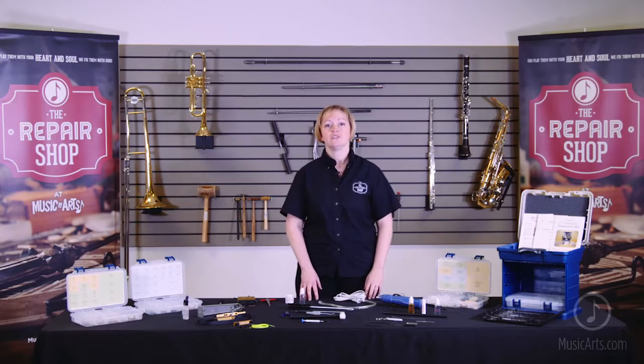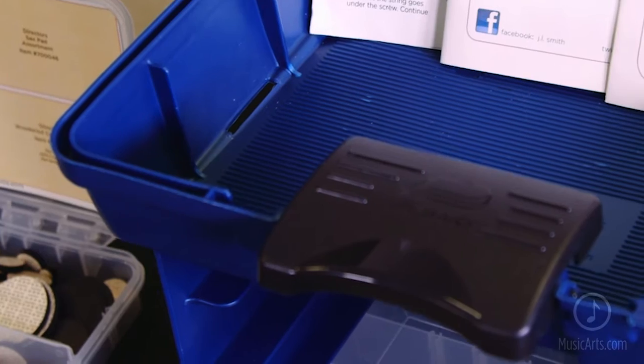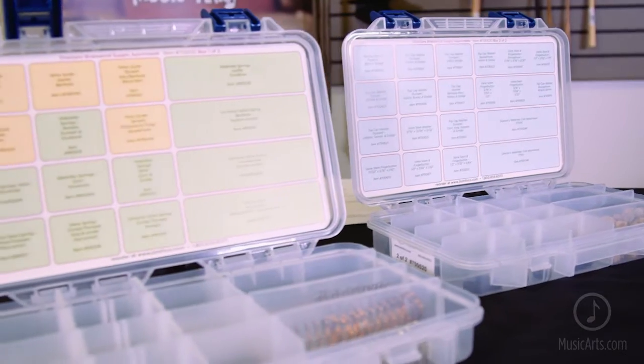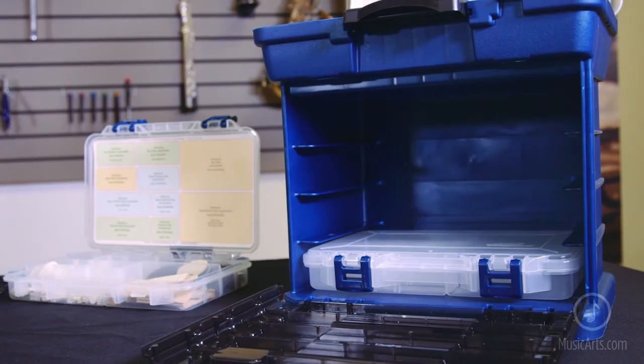The kit is divided into two convenient parts. The upper section houses instructional kits, tools, and lubricants. The bottom section houses your parts boxes, including woodwind pads and corks, as well as your valve washers, springs, and guides. There's even a fourth box to add additional items.